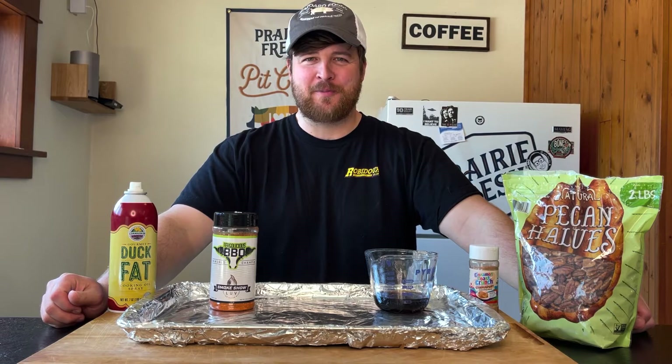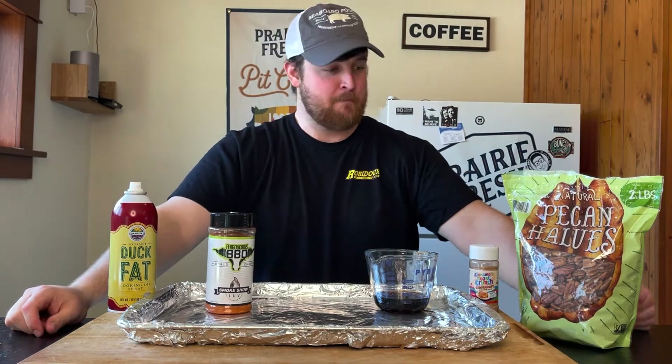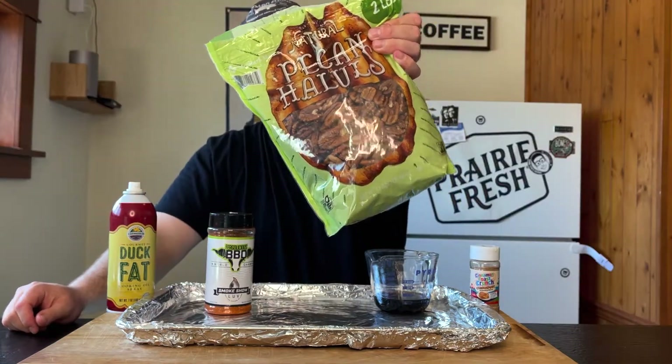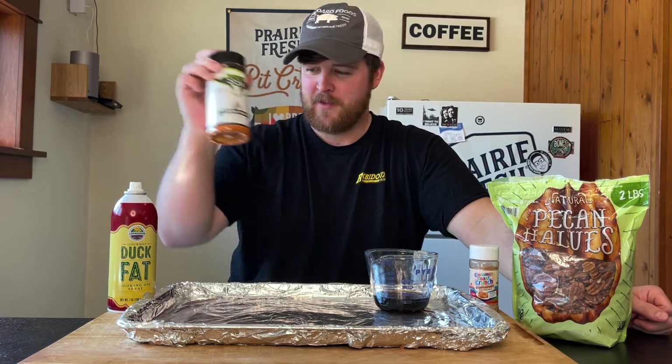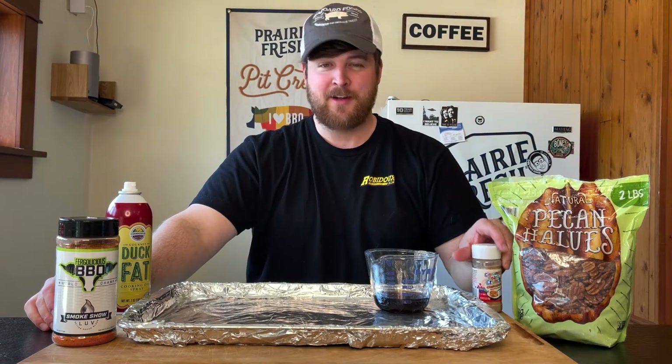Welcome back to Finch Brothers Smokers barbecue review, where we try it before you buy it. We're going to make some candied butter pecan — pecan, whatever you call it — we're going to make some smoked maple cinnamon toast crunch pecans. I've got my smoker fired up to about 285 degrees.